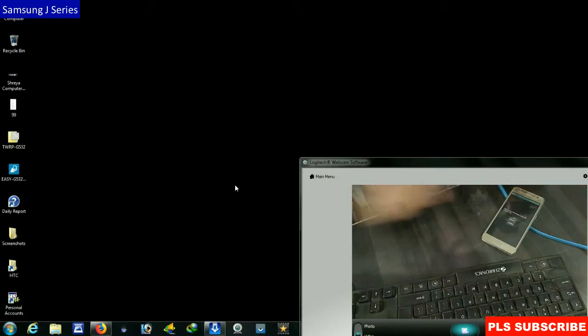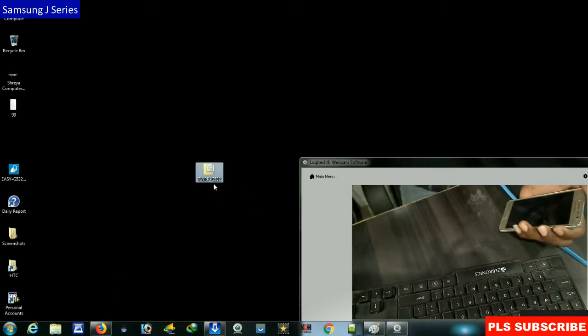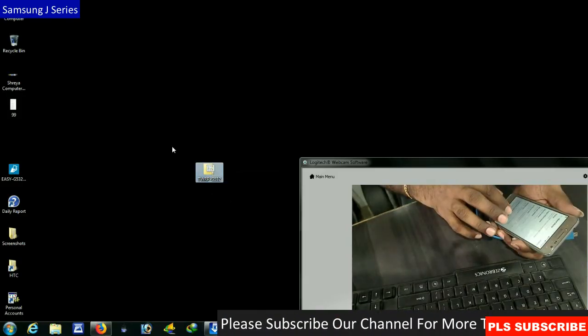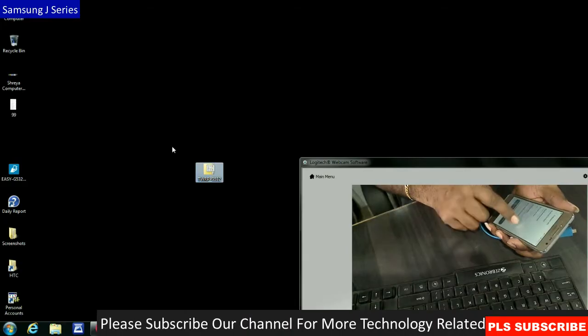Before we do this, please install the Samsung drivers on your PC. You also need to download the TWRP file. Before doing this, go to About Device, then go to Software Information and press the build number seven times.